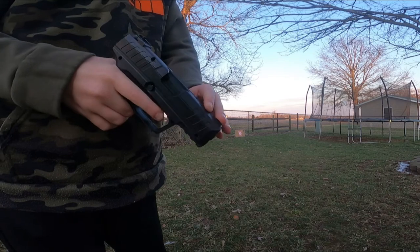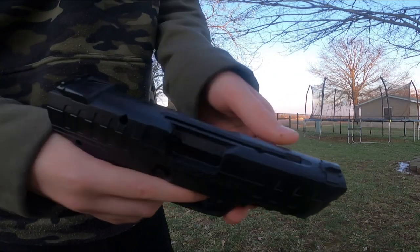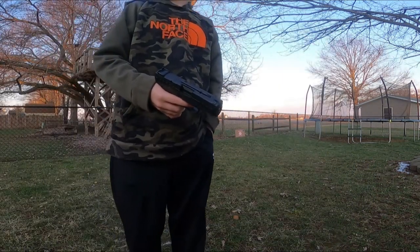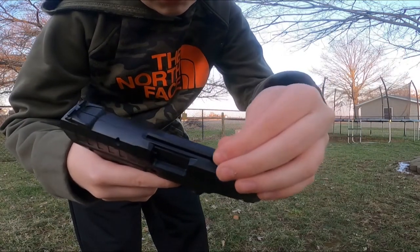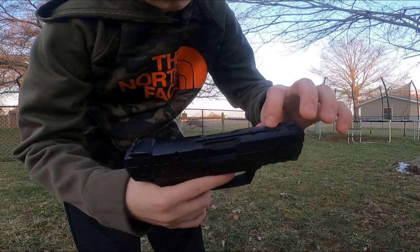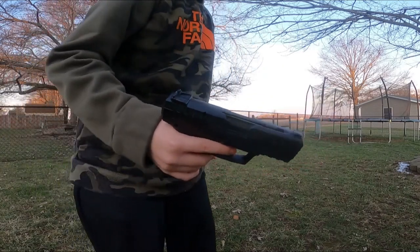A con is that it's spring-loaded, which isn't that great, but all you need to do is pull back this lever and put it into the groove. You can see this little hole right here — it takes just normal BBs, no pellets. I'm gonna slide one in and let it roll all the way to the bottom of the barrel, push this lever back, and now it's ready to fire.